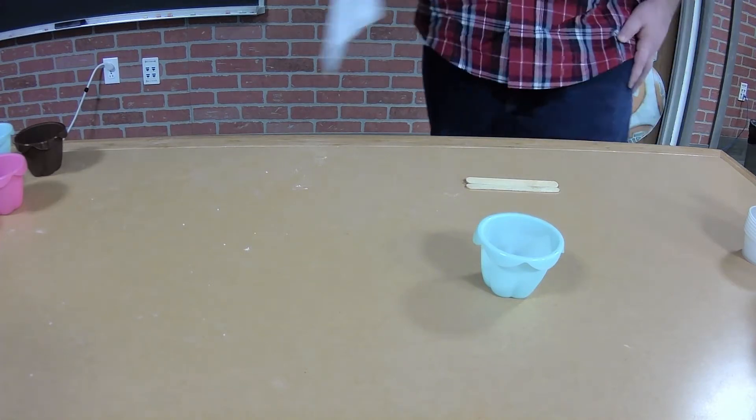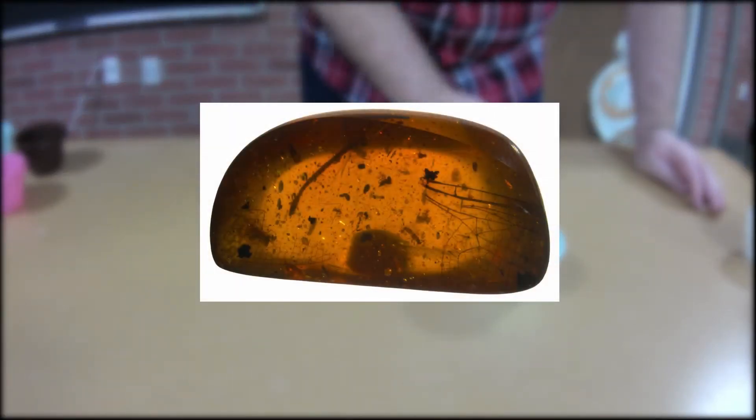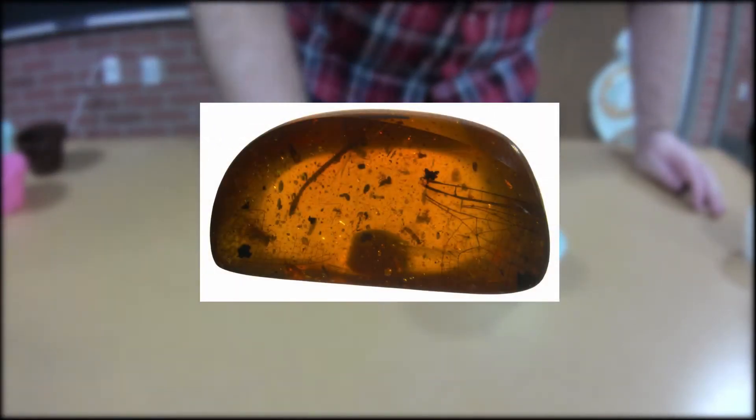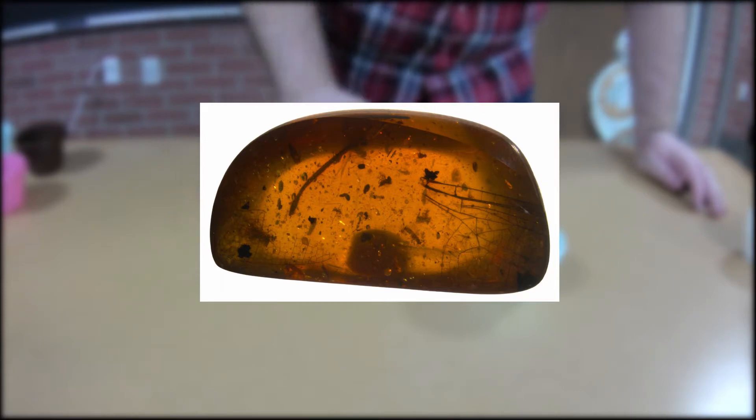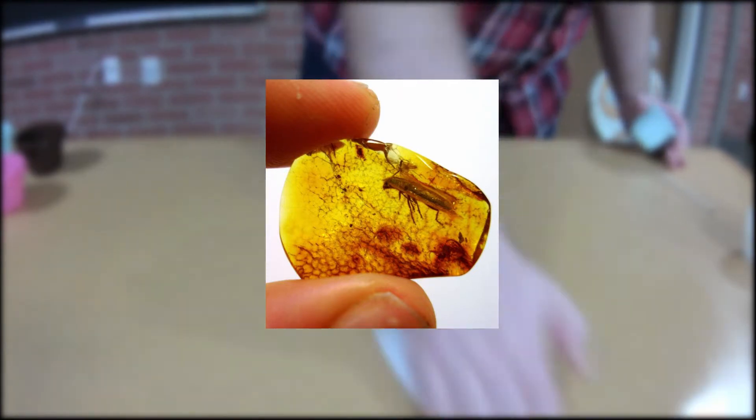For today, I have a quick video showing how to create your own homemade amber. Amber itself is fossilized tree resin and has also been a helpful tool in the study of ancient organisms, as the amber sometimes contains animals and plants that got caught in the resin before it became fossilized, preserving them for a really long time.